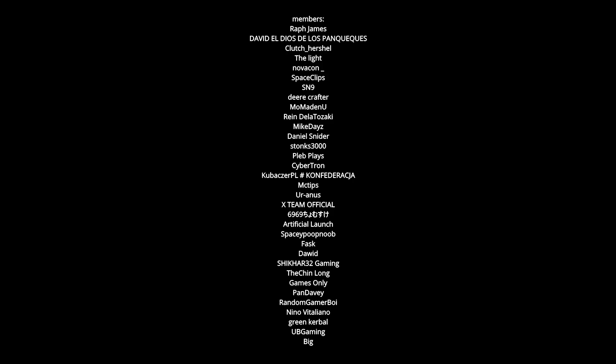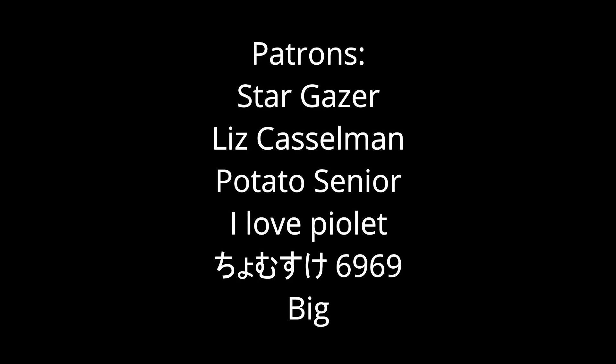On screen now are all of our channel members, so thank you to everyone who has become a member. Also on screen is the Patreon, so thank you everyone who has become a Patron. Thank you for watching, please don't forget to comment on this video, and we'll see you next time. Byeeeeee!